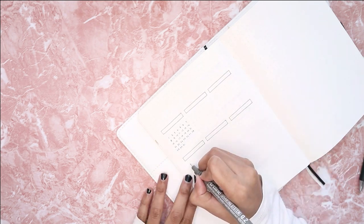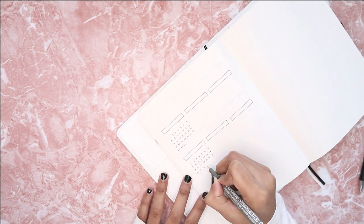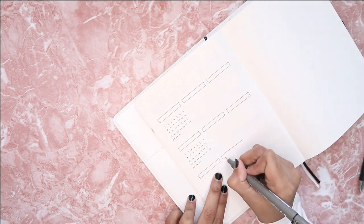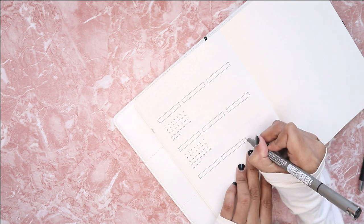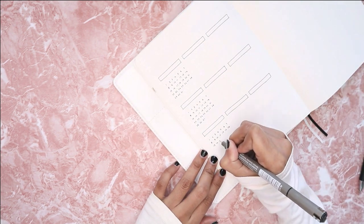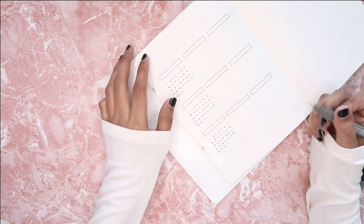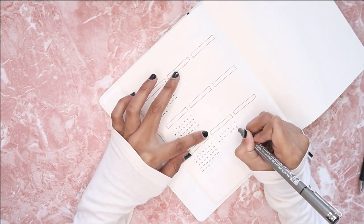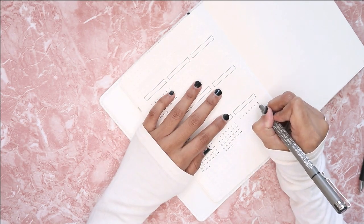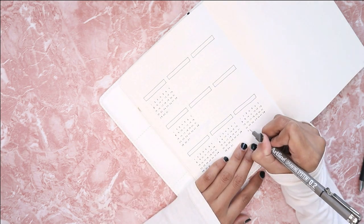The next page is my habit tracker. This is a simple layout — I am creating nine boxes for nine habits I want to track this month. The boxes at the top are where I write down all the habits, and the numbers underneath each box represent the dates for this month. To track my habits, I will just go and color in each date when I complete the habit.